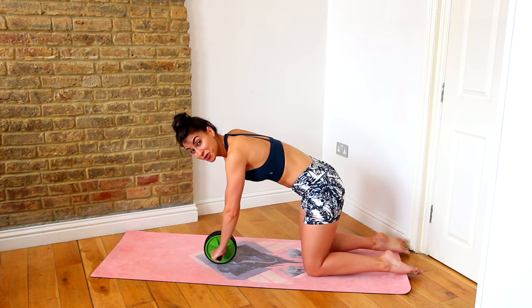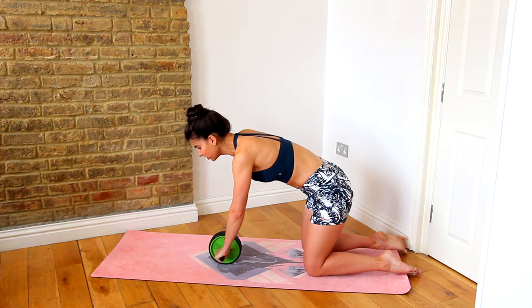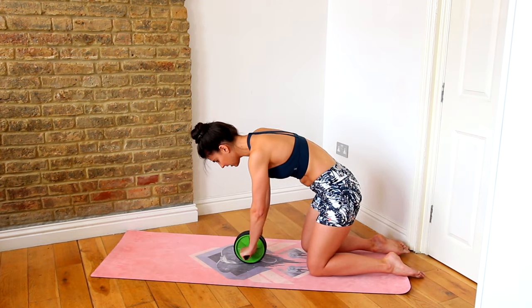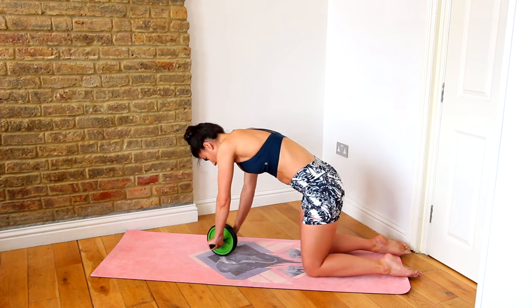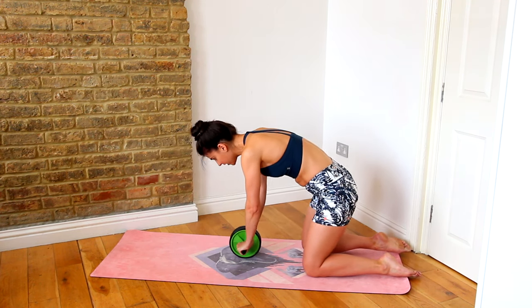Once you've mastered it going straight forward and back, you could also take it on an angle. Our abs aren't just working in one plane — they're working in all different directions. So you could take the roller out to the side, back in, then center, back in, and off to the other side and back in, just to get into those obliques a little bit more.